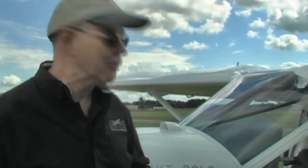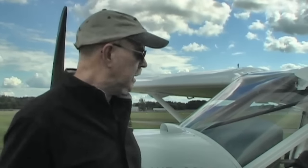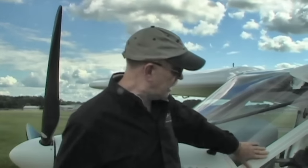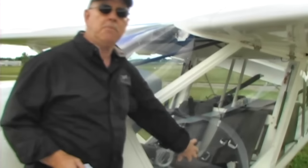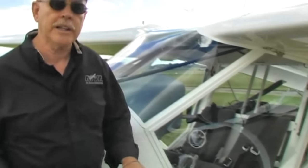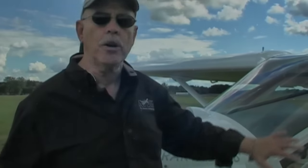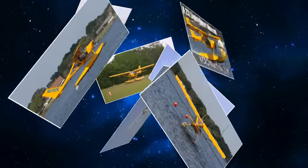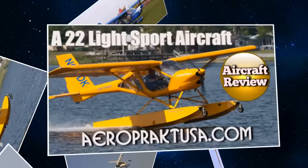One of the distinguishing qualities about this airplane is a large amount of plexiglass. Dennis told me that some people refer to it as the 'see-through airplane,' and I can understand why — you can literally see right through it. There's also quite a bubbling to the door, which gives you great visibility including downward visibility.